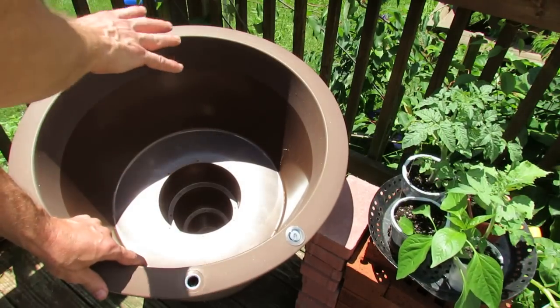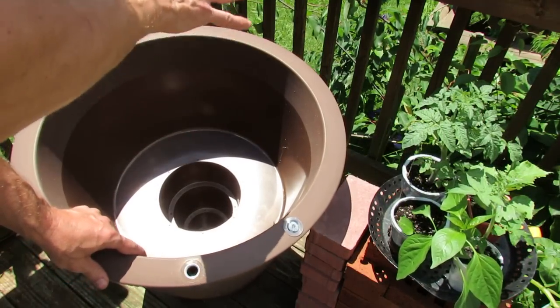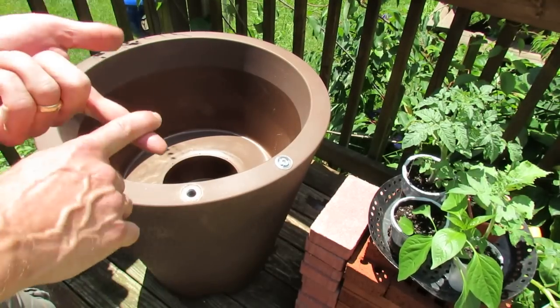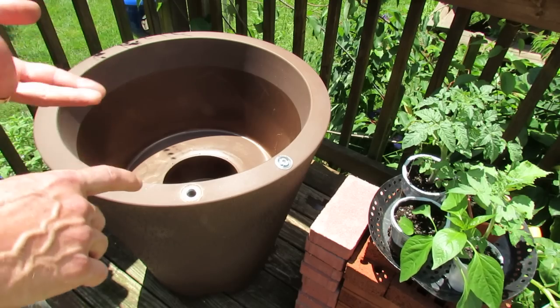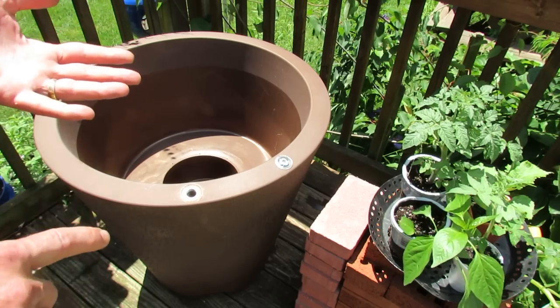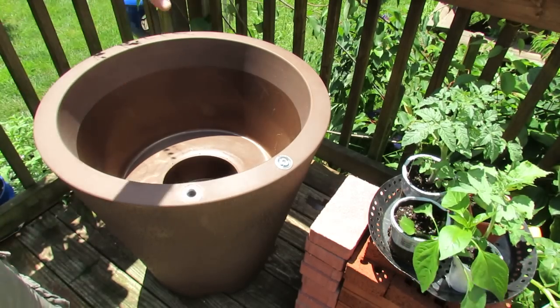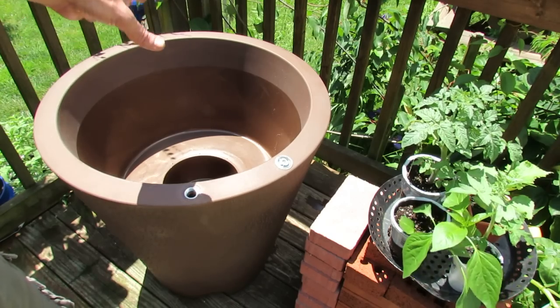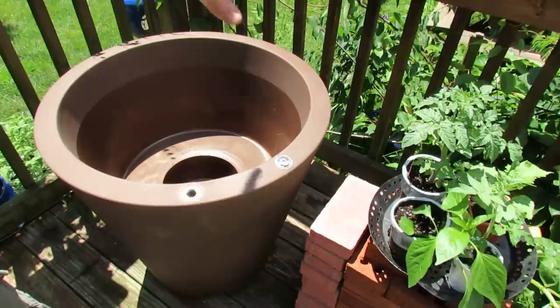This planting space is 19.5 gallons. Usually, if you've watched my videos, I put a tomato in a five-gallon container, two peppers into a five-gallon container, a cucumber into a five-gallon container. So this is really about four five-gallon containers worth of planting soil. I think that this will work out really well.